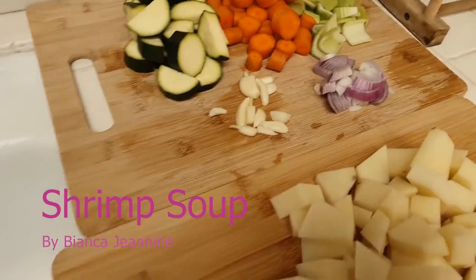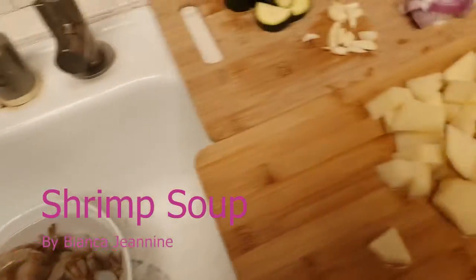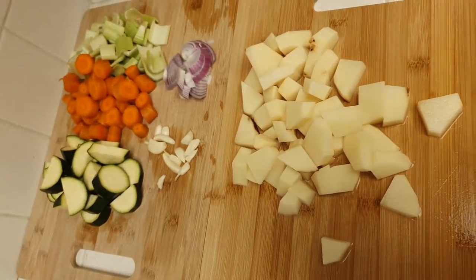In today's video we are gonna make a shrimp soup. My shrimp is defrosting and I have my veggies cut up and ready to go.